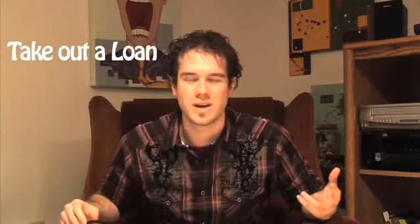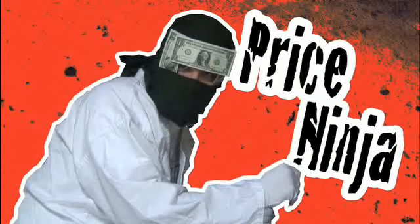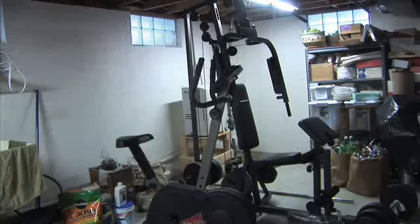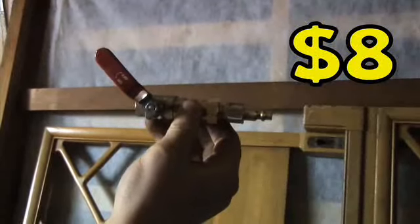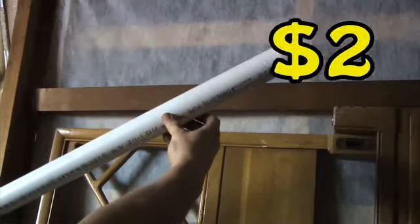Now you're probably asking yourself, how much is this going to cost me? Am I going to have to take out a loan? Rob a bank? Fake your own death and collect on the life insurance? Well, the Price Ninja says it's 25 bucks. You'll need: one shutoff valve with pneumatic attachment, about two feet of one and a half inch diameter PVC pipe, miscellaneous plumbing parts, and an air compressor.